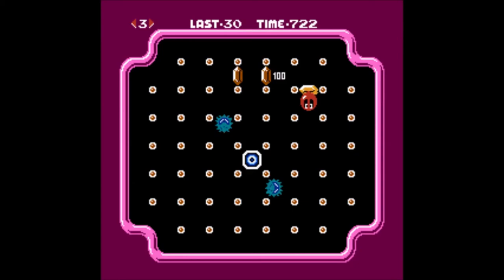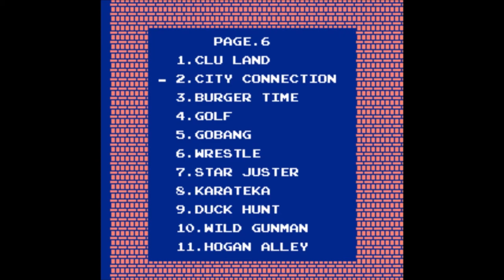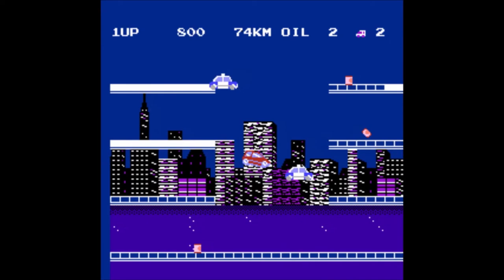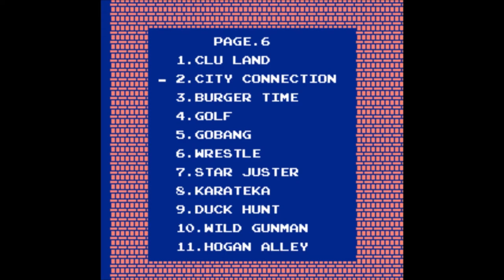Clu Clueland — I know this one because I own it. It's also a kind of rare game, special in the way you move. Do I enjoy it? Not a single bit. Maybe because I don't get the controls to move correctly. City Connection — seriously, really guys? I don't have a fucking clue what to say about this one. It's a car game, in some weird way.